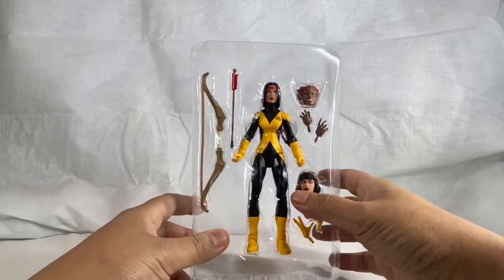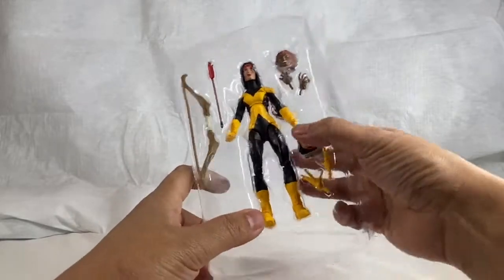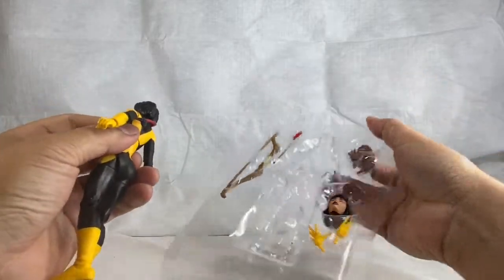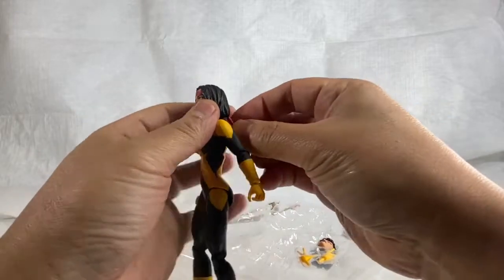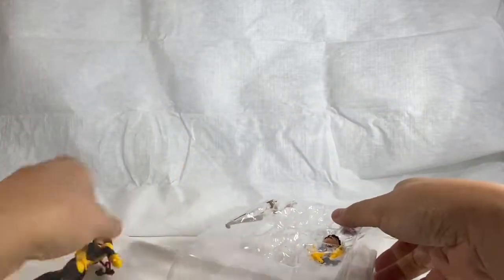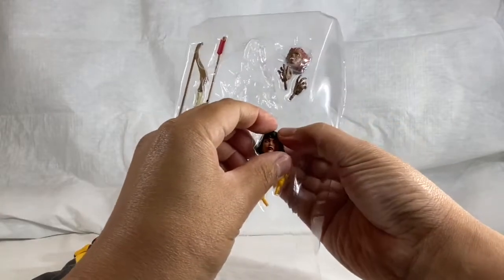I brought in some more light as I unbox Dani. Let's take a look at the figure. That's pretty in there - be careful of these pigtails, they just pop right in there. There we go, and she comes with Karma.